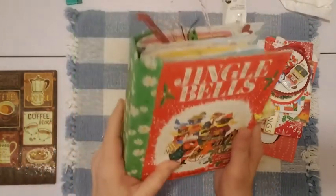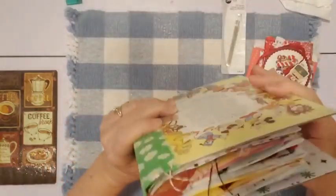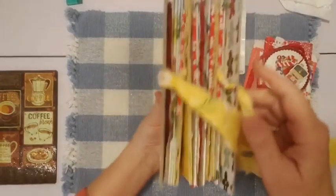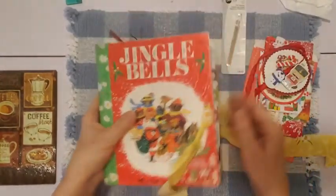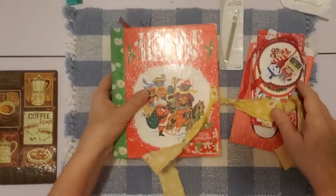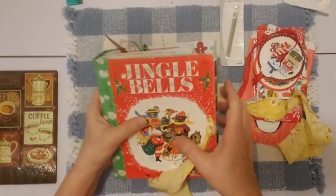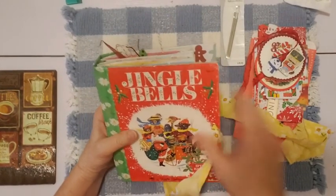Hope you enjoyed the journal — I had total fun making this. Here's what it looks like: top, bottom, side — you can see everything there. Everyone have a Merry Christmas, and I hope you are enjoying the holiday season. See you next time! Thanks for watching and happy crafting.